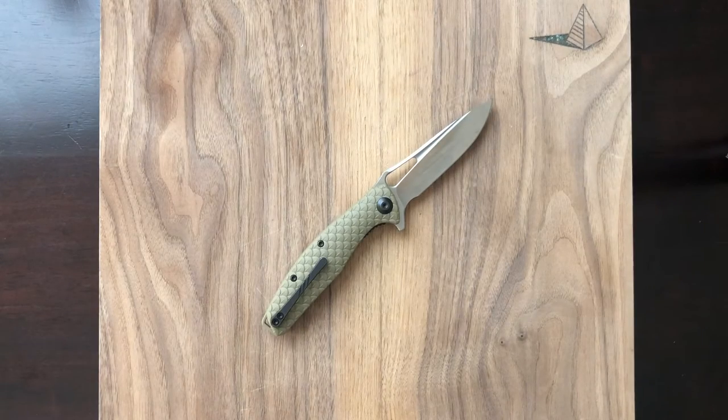Hey y'all, thanks for stopping by. I'm Infinite Enzo, and this is Takedown Talk. Tonight we're taking a look at the Civivi Wyvern. This is an awesome little blade from Wee's budget brand, Civivi. It's pretty excellent, and I'm excited to show it to you guys, so let's get into it.